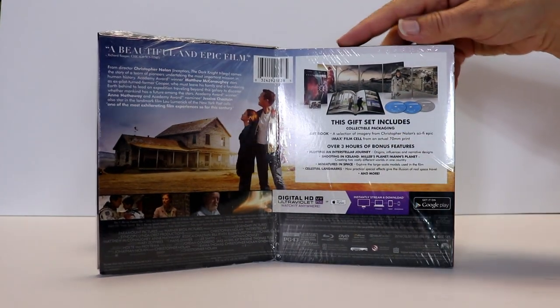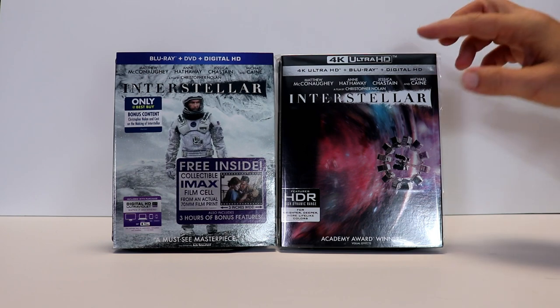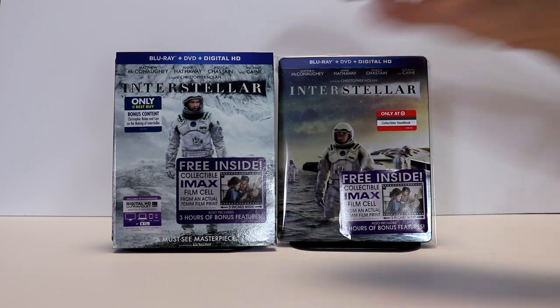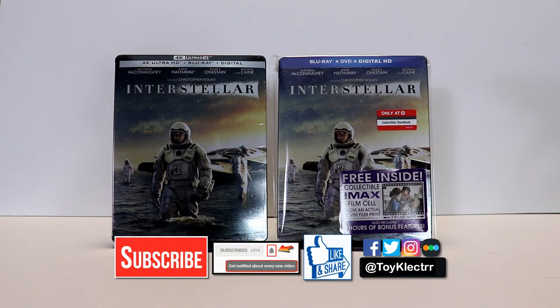Interstellar is one of those movies that I really enjoy. I think it had a really good story and a very interesting outcome — very happy to have this one in my collection. Please leave me a comment below and let me know what you think about the movie and this steelbook release. If you like what you saw, please give it a thumbs up and share the video, and subscribe if you haven't already. Hit that notification bell to be notified every time I upload a new video. You can also find me on Facebook, Twitter, and Instagram.